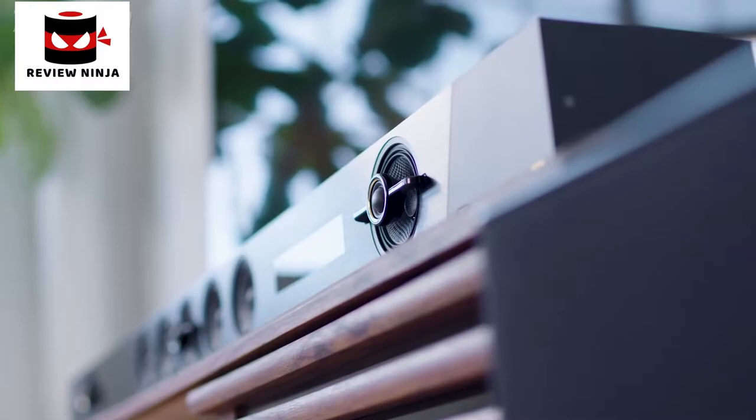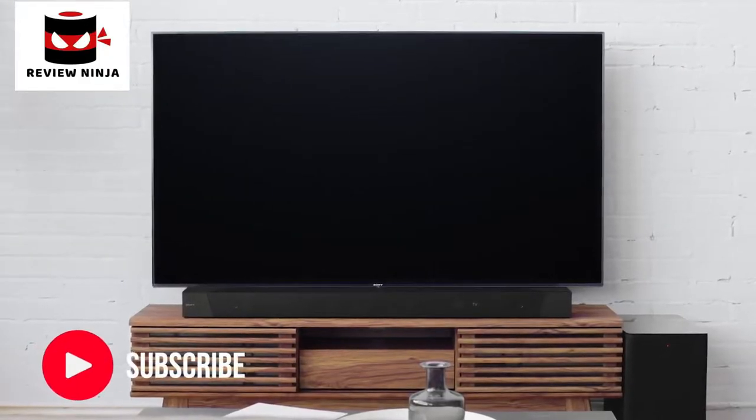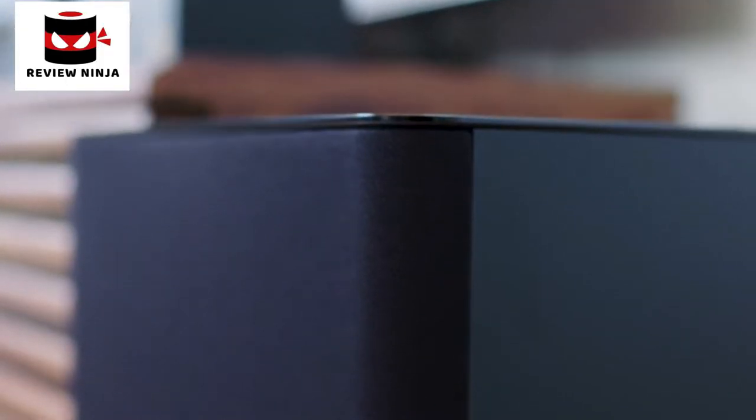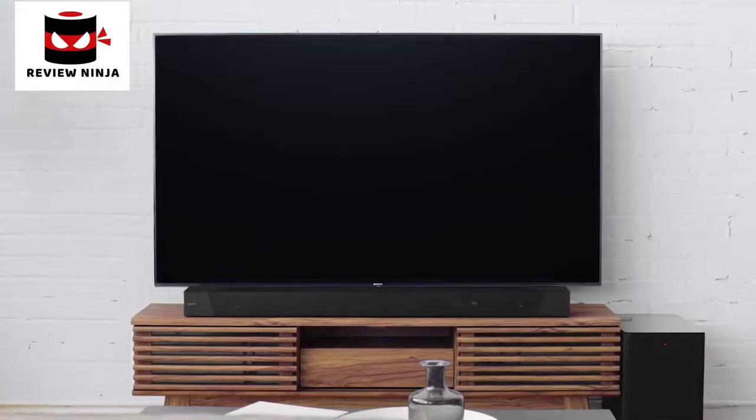First, place the soundbar where you would like it in your room. Most people place it in front or directly under their TV. Position the subwoofer as well, which is typically adjacent to the soundbar.